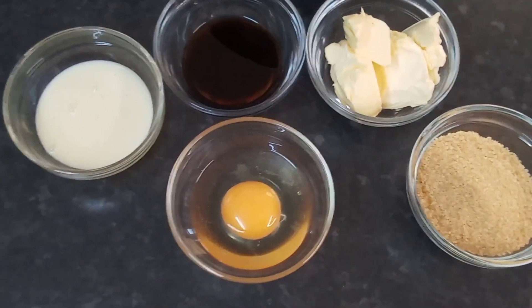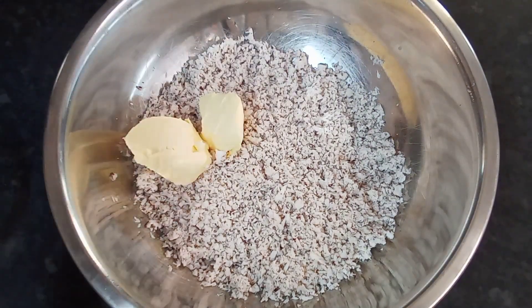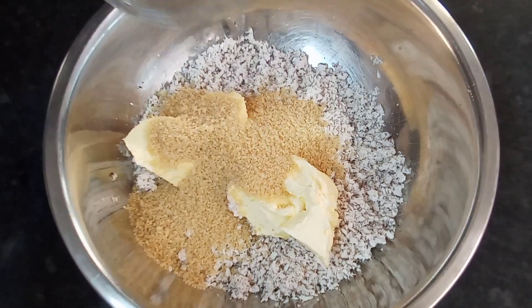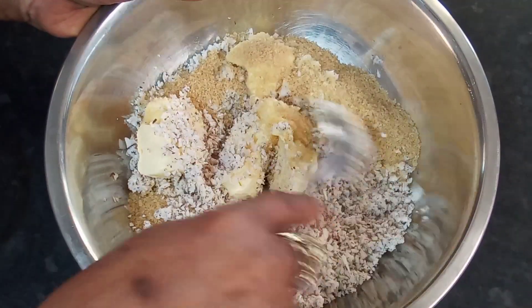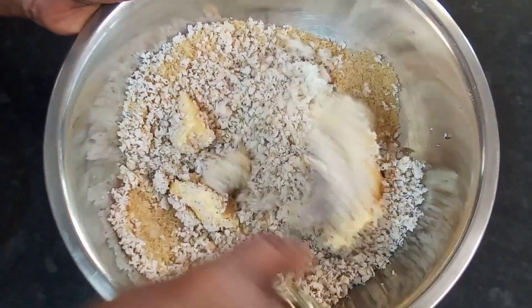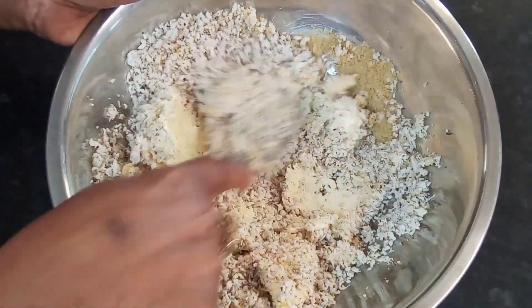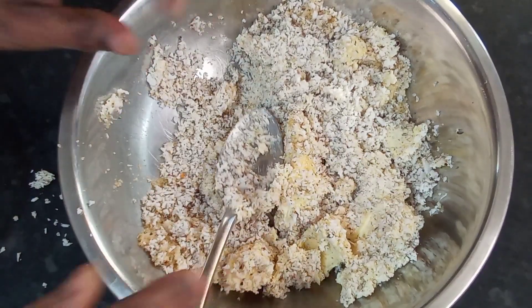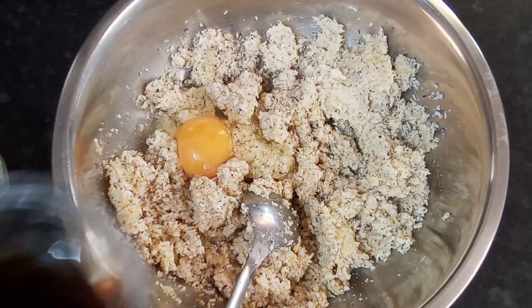Okay guys, I've got my coconut. Basically what I'm gonna do is mix everything together. I'm gonna add my butter, a little sugar, and mix well. Now I'm going in with my egg, my condensed milk, and my vanilla essence.